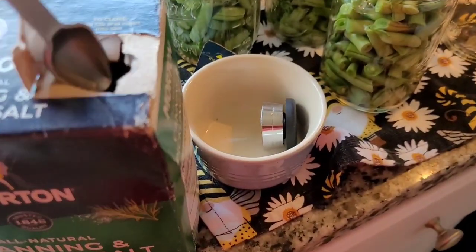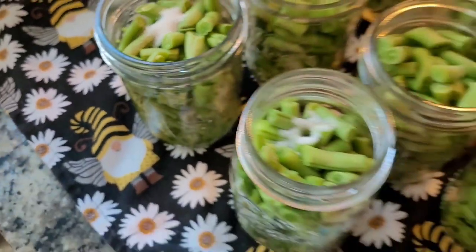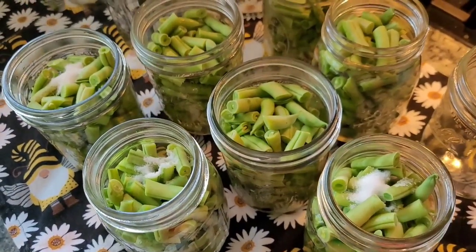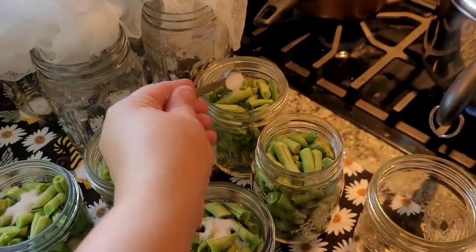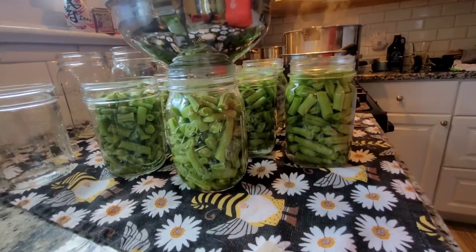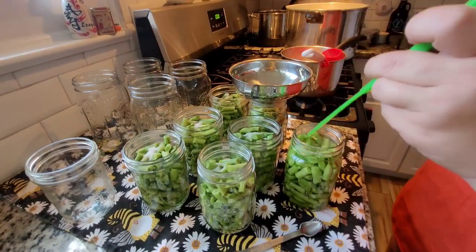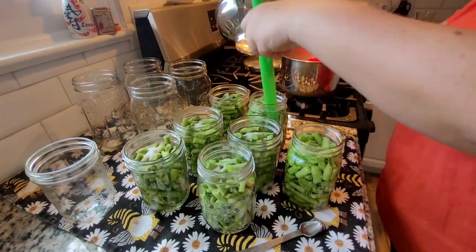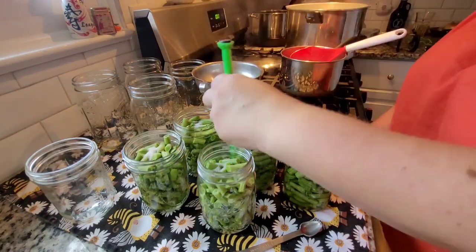Use pickling or canning salt, which is salt without any anti-caking agent like regular table salt has. I used one half teaspoon per pint. Salt is optional, but I like to include it and I'm glad I did — when I opened the jar it tasted good. Then fill the jars with boiling water to about that one inch mark. Use a chopstick or the bubble remover tool to move the green beans around and get all the air bubbles out. You'll notice the water goes down a tiny bit and you'll need to add a little more water to get it back to that one inch headspace.